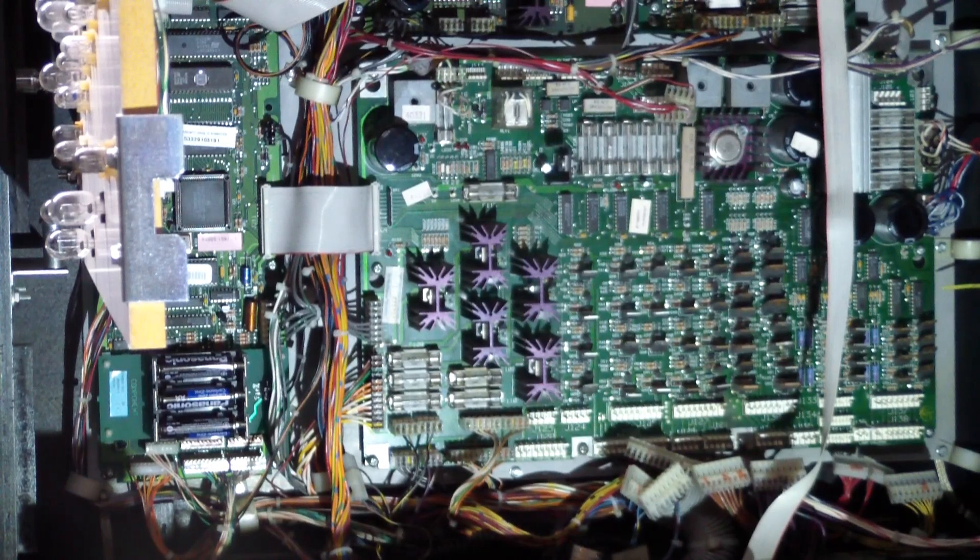We got to the point last time where we installed it, checked all the voltages, and actually powered it up. We got the display to come up. The CPU board was running, but essentially nothing else was plugged in.